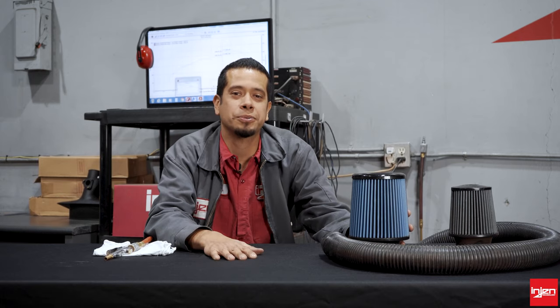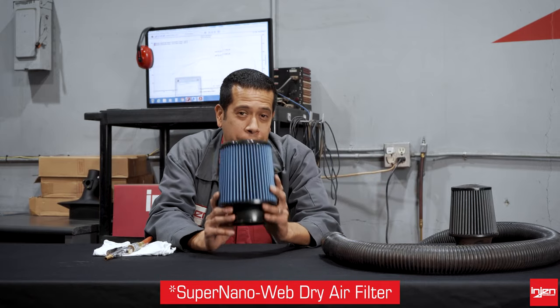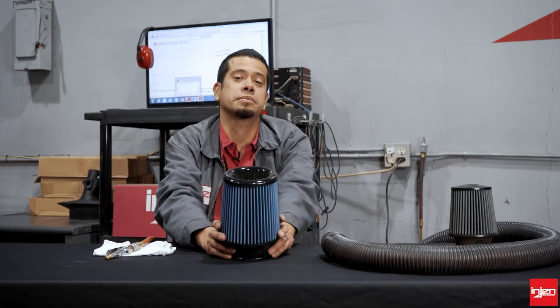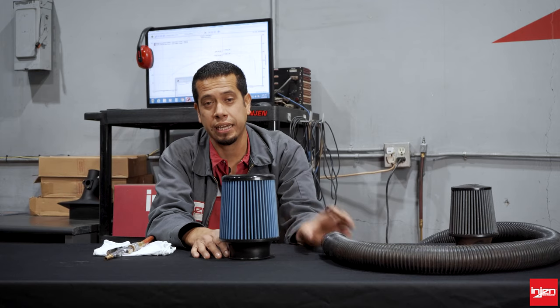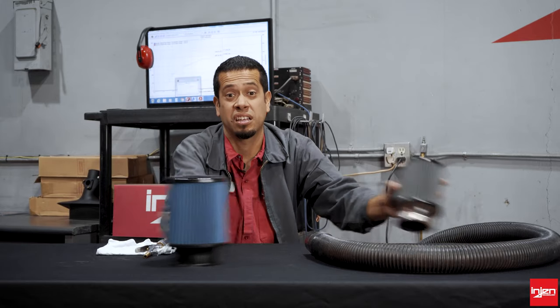So if you recently purchased one of our kits — whether it be an SP, a PF, or an Evo kit — it's going to be coming with our SuperWeb Nano Dry Air Filter. This filter requires no oil, easy maintenance, 20 to 30,000 miles before you even have to touch this thing. We're going to show you the two ways of cleaning it: a vacuum and compressed air. Now let's get to our dirty filter.